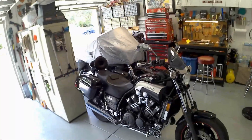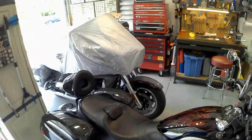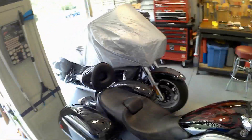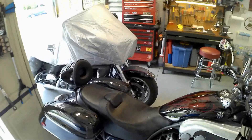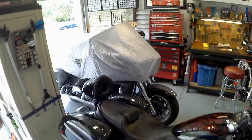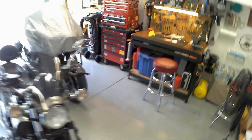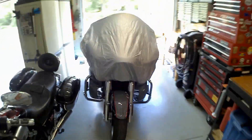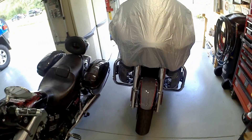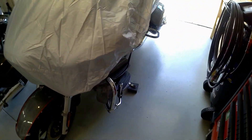The nice thing about this cover is it keeps everything off the top. It's extremely compact — rolls up to about the size of a quart water bottle — and it protects all the instrumentation, the seat, and everything. A little bit of rain won't get the entire bike, and it only takes seconds to put on versus a full-size cover that you have to lock or tie off so the wind doesn't blow it around.